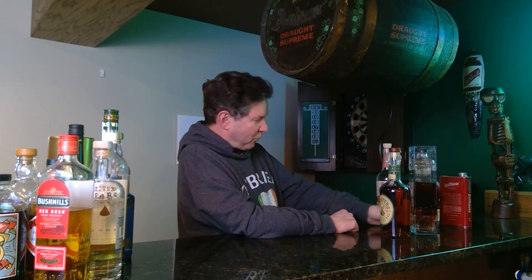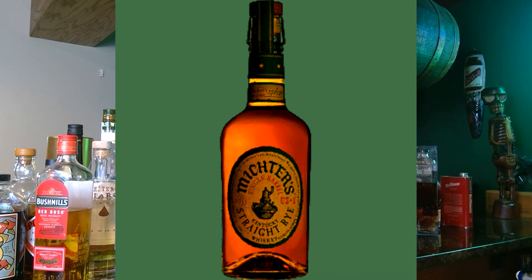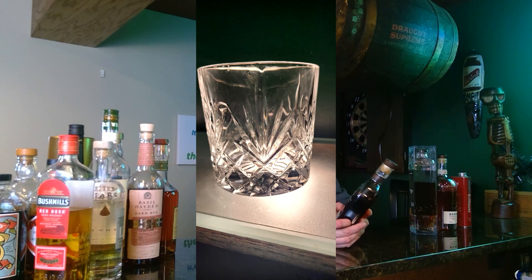I'm kind of getting into ryes now. Basil Hayden makes a really good Dark Rye — that stuff is really good. I also got the Michter's Straight Rye, want to try that one. And I got another bottle of Woodford Reserve because it came with glasses, along with a matching Glencairn old fashioned glass which is really cool.